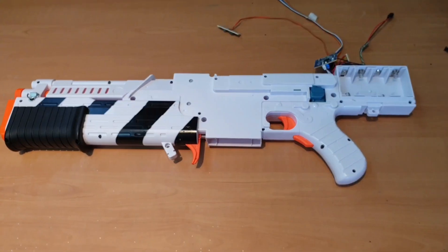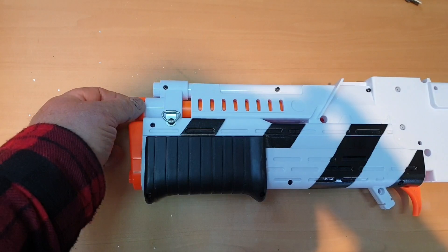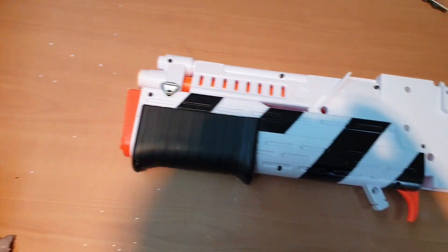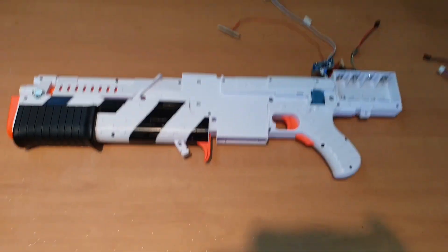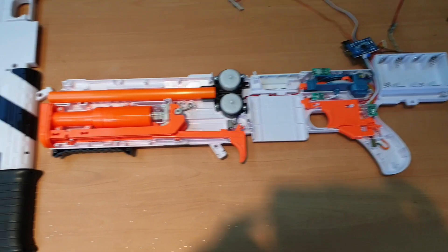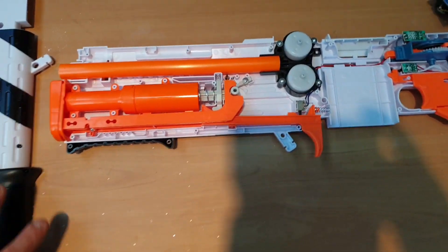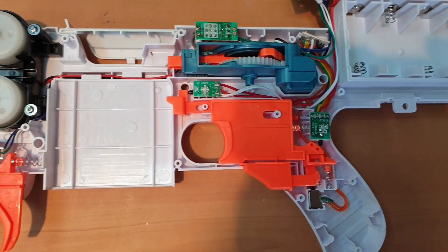Having undone all the screws, there's an orange tip on the barrel that has to come off — I literally just put a slot in it and snapped it with a screwdriver to get it off. Now we should be able to open up the two halves and have a look inside. That's extremely convenient — the top half lifts off and everything is contained in the bottom side. So let's see all the internals.